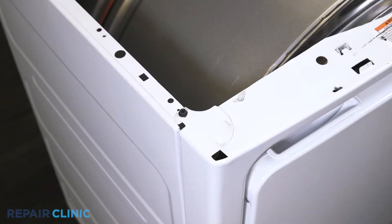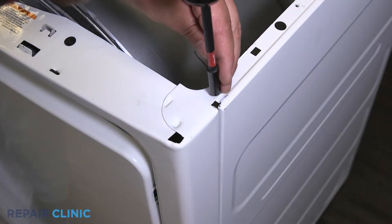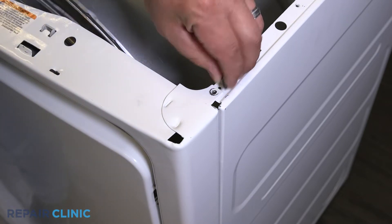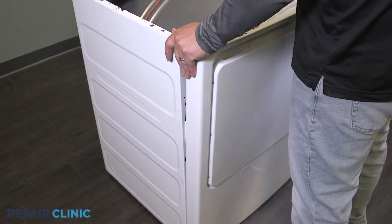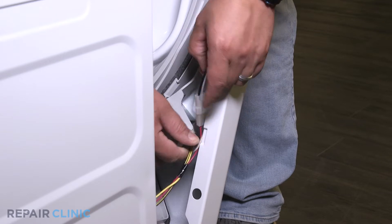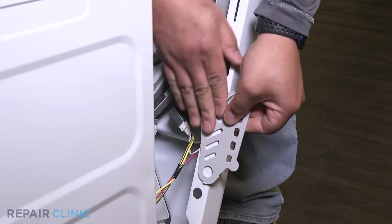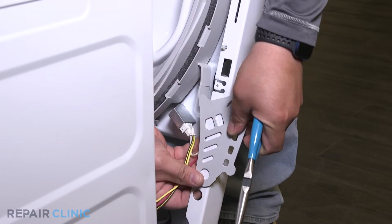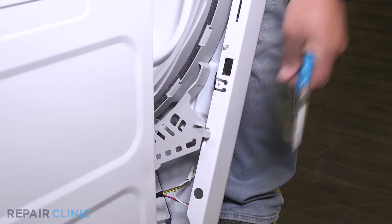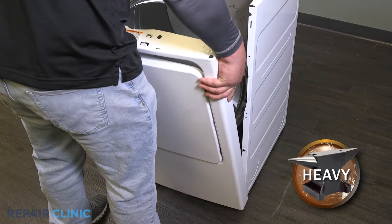Unthread the two screws that secure the front panel. While supporting the front, unplug the two wire harnesses. Lift the panel off the three tabs and move it to a flat surface.